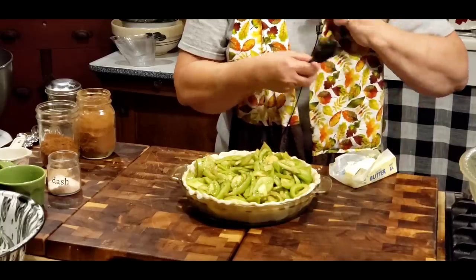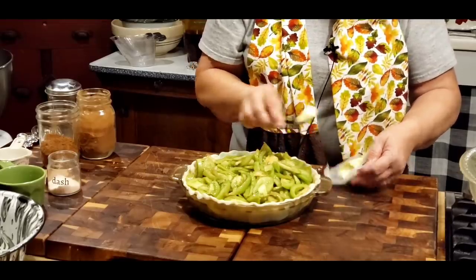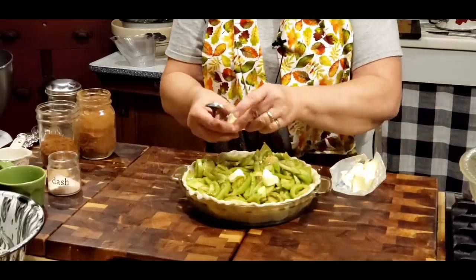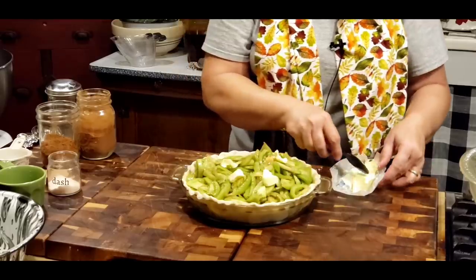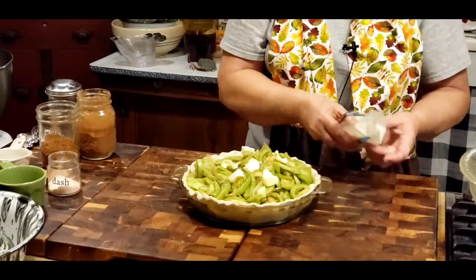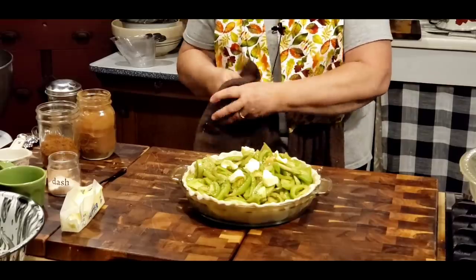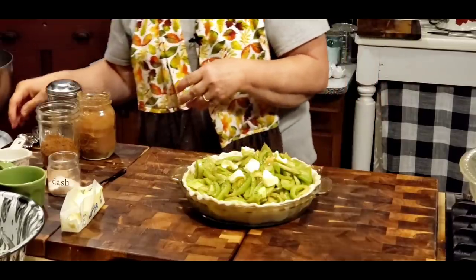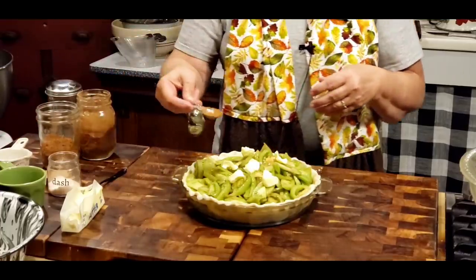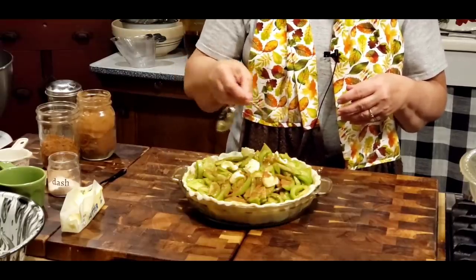I'm going to put some little pats of butter on here — sorry, my microphone was underneath my scarf. Have your oven heating at 375. I'm thinking about putting just a little bit more cinnamon on top because I love cinnamon. There we go.